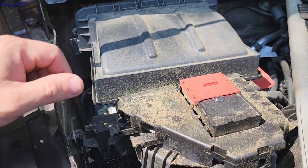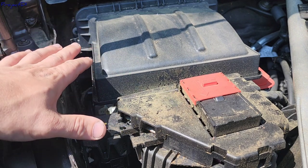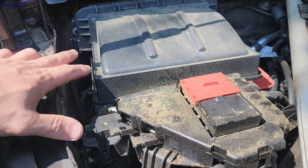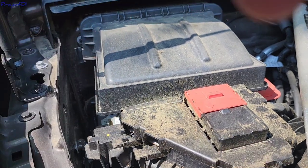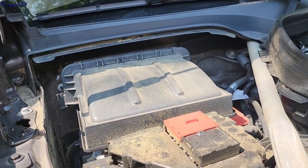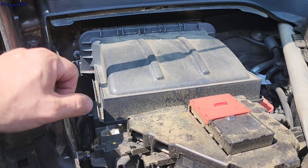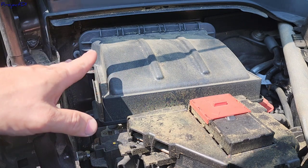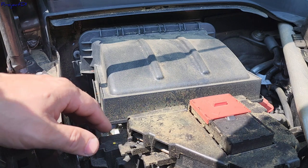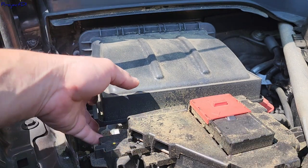Now you need to change the dust filter. This dust filter is the first filter and it's extremely important, as well as the second one. The recommended mileage on this one is about 10,000 miles. I would say try to change it twice a year — after the spring after the pollen, and then before the winter.